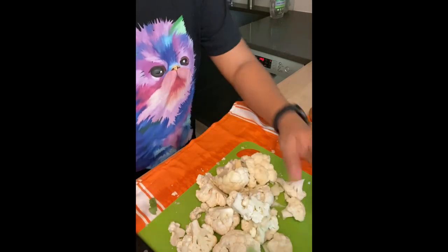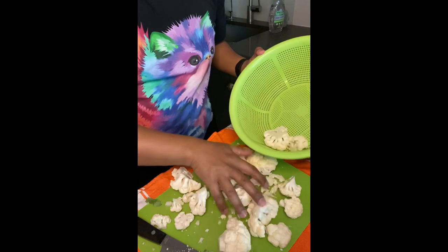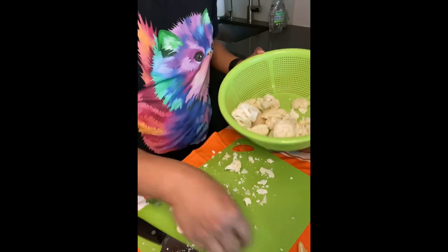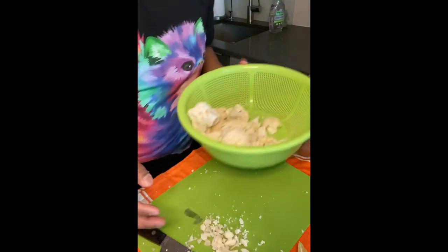Now you can see I have a bunch of florets, and I'm going to go wash them. You're just going to get your colander here and put everything in here to wash. Get the big ones in there and let's go wash them.